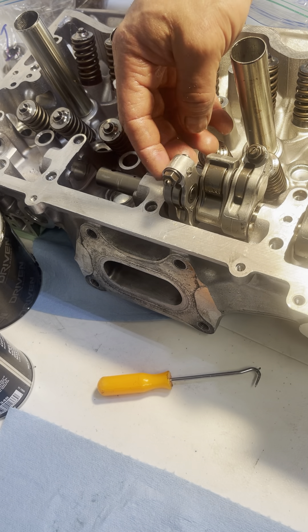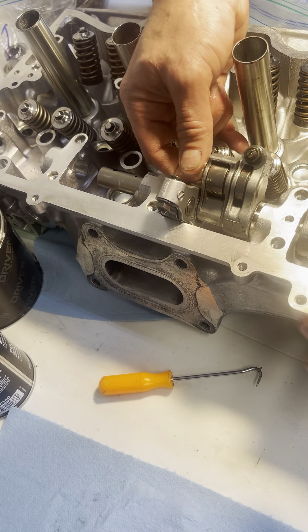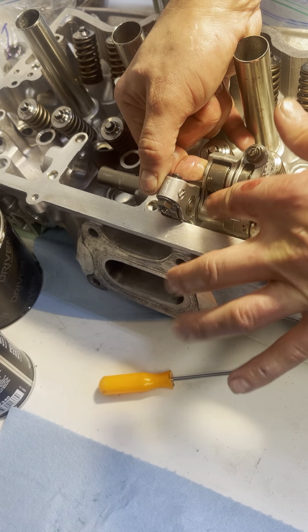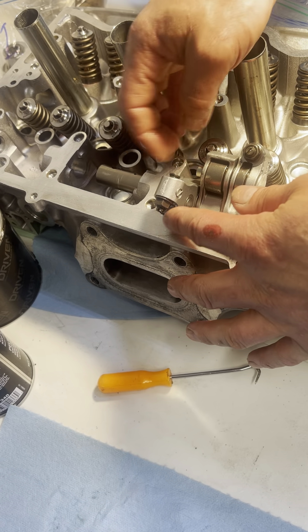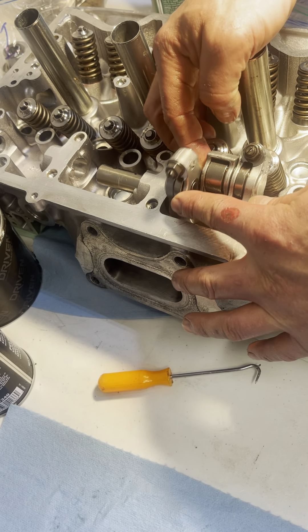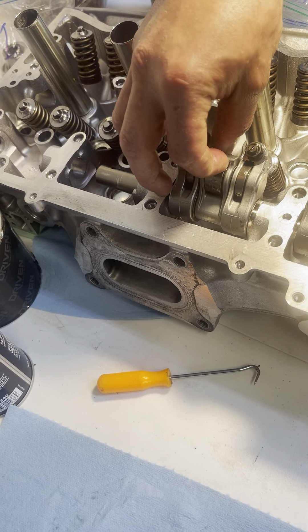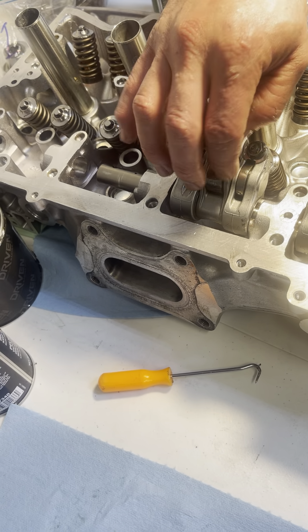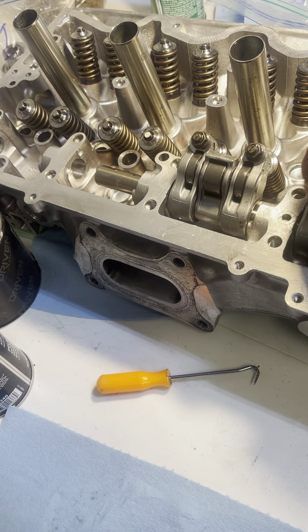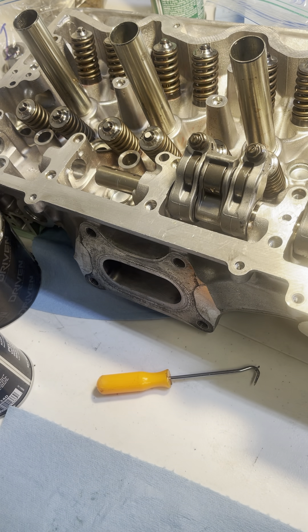So what happens when VTEC activates? This pin gets pushed out, and you can see that they are now locked together. When this pin pushes out, it pushes into this one — and this is what activates your VTEC. You can see that this spring-load mechanism means this one cannot be pressed inward this direction, so it will free float until the actual VTEC engages. These should be free moving — they shouldn't be bound, they should be very easy to move around.